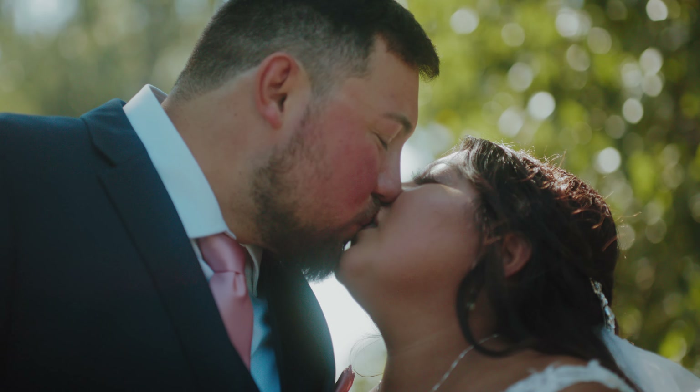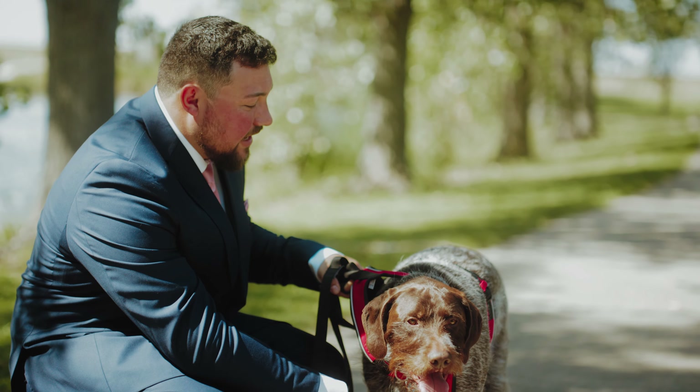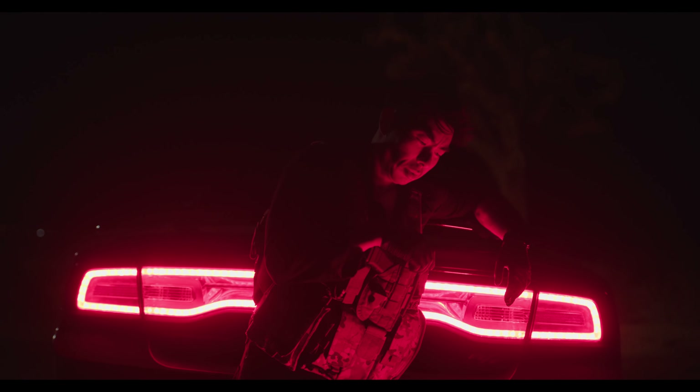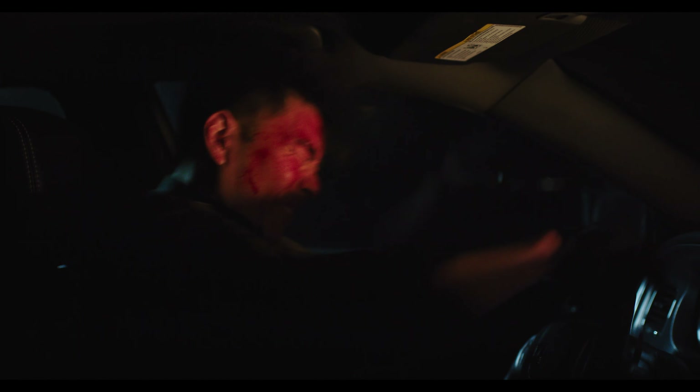Bokeh is beautiful. I feel a lot of shooters on this platform complain too much about cat-eye bokeh, but if you ask me, this can give your frame a lot of character. As I said earlier, the Otis's are fast lenses — each has an aperture of f/1.4.